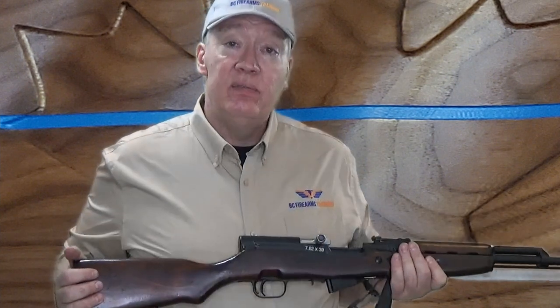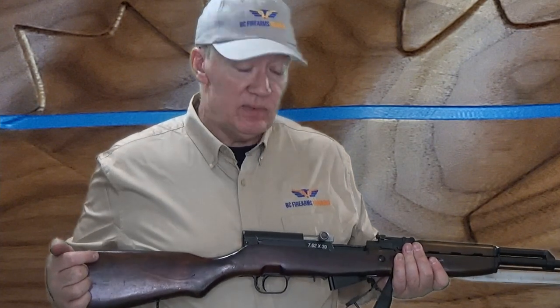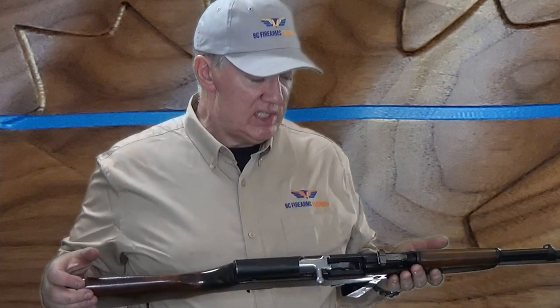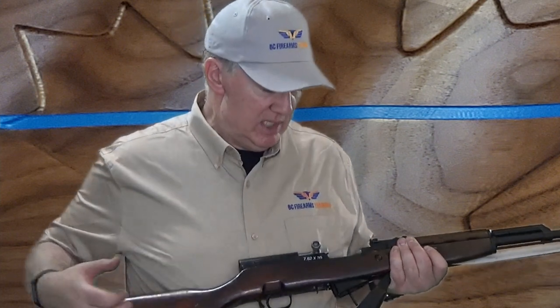Now I know this firearm is clear. If the instructor then asks me what ammunition this firearm discharges, I'll read that off the side: 7.62x39 — that's the name of the cartridge. If he says please load two rounds and chamber one round of the correct ammunition, I'll proceed accordingly.